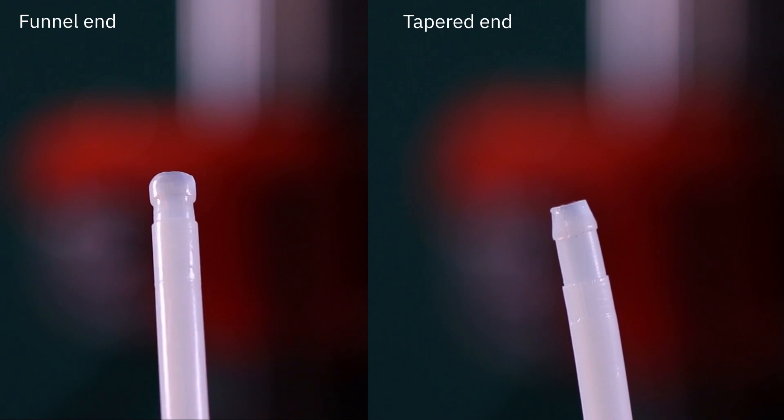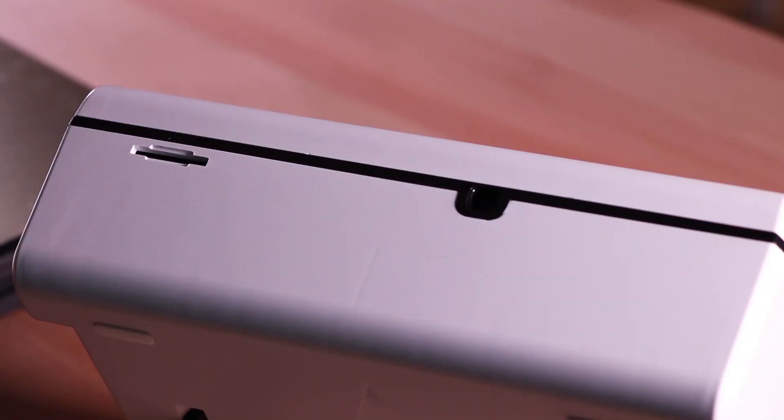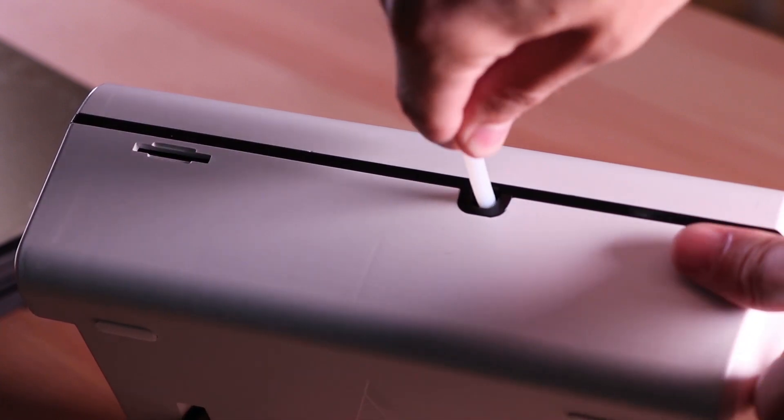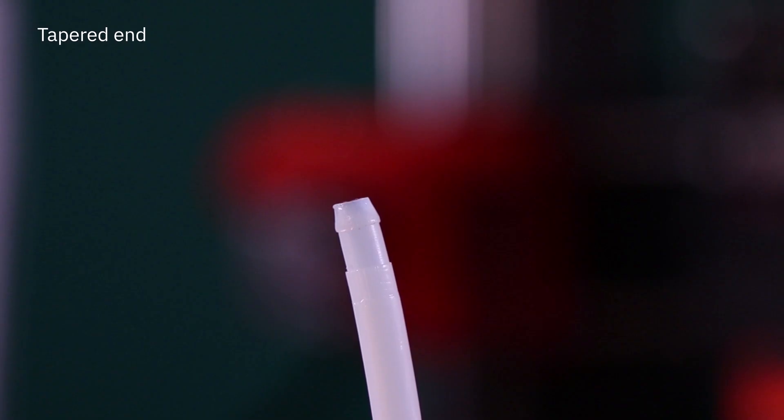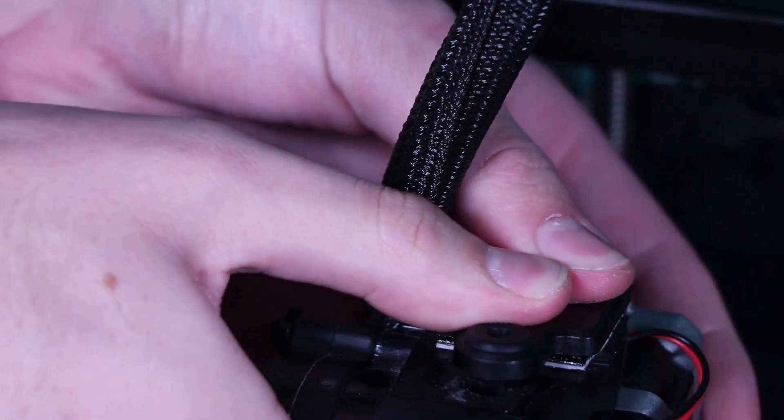The guide tube has two different ends: the funnel end and the tapered end. The funnel end, as seen here, has more of a square shape and goes into the outgoing of the Palette 2 like so. The tapered end has more of a pointed edge and, along with the extruder clip that is provided with the Palette 2, goes into the clip on top of the extruder.